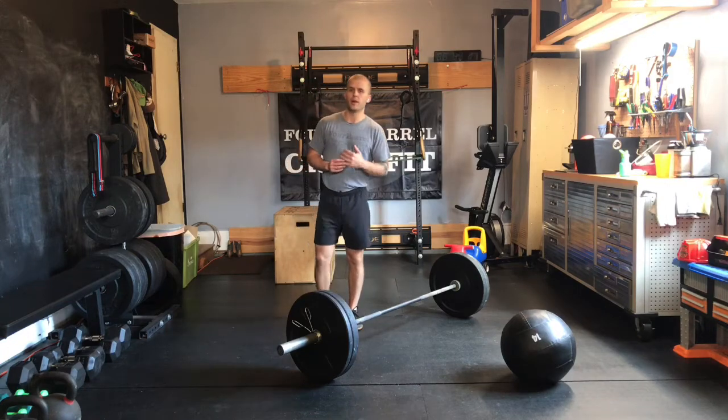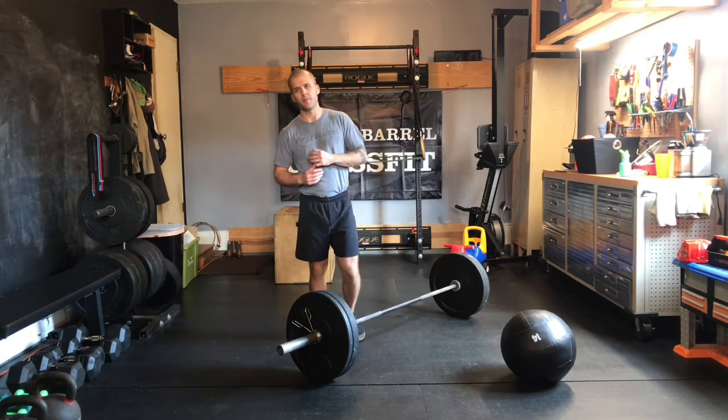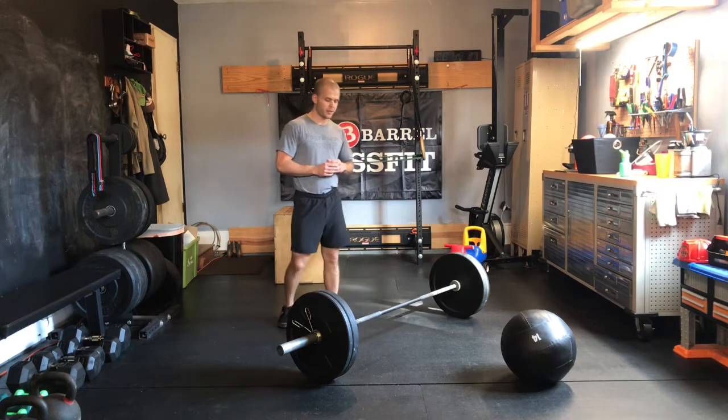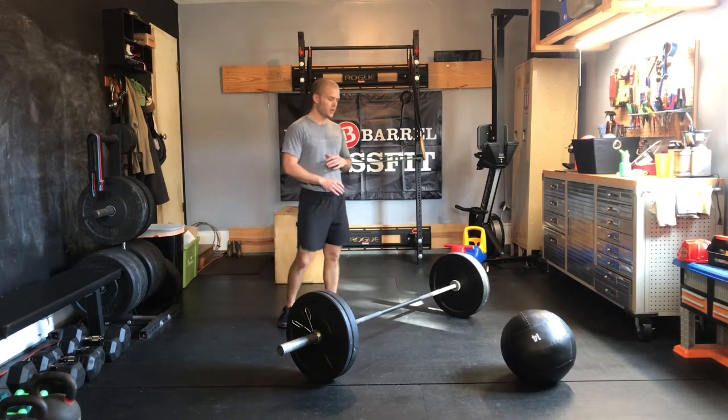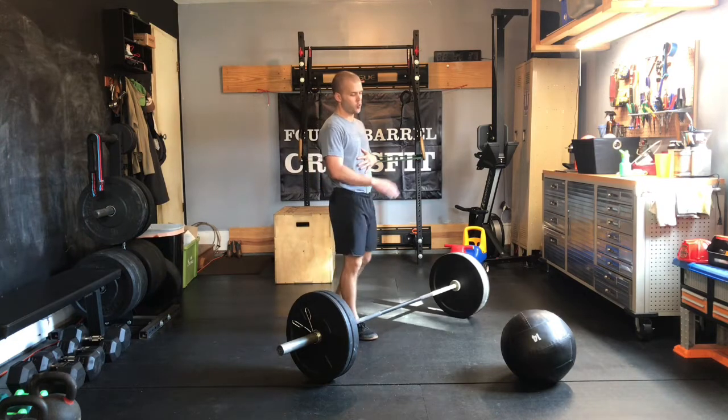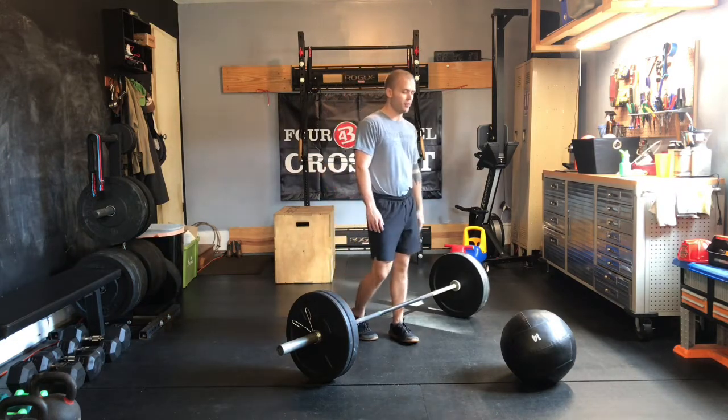All right, gang. We're back with our in-gym Metcon for Monday, November 16th. We've got five rounds for time today: six power cleans, nine tuck-ups, and then 12 single leg slam ball.